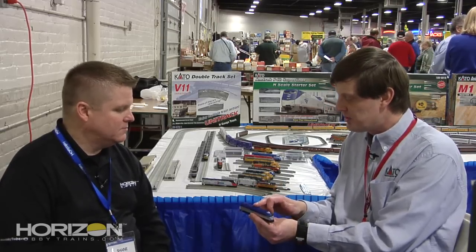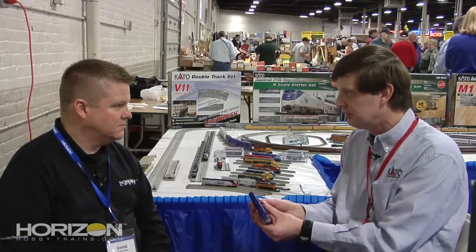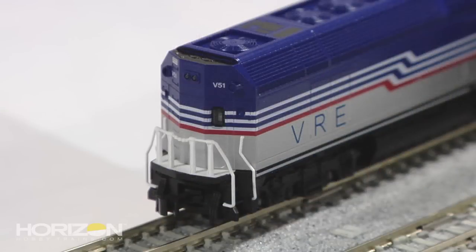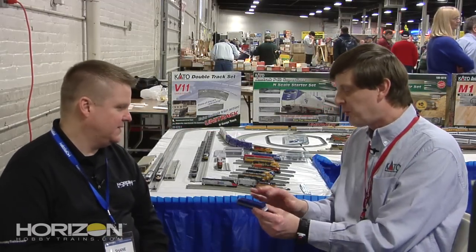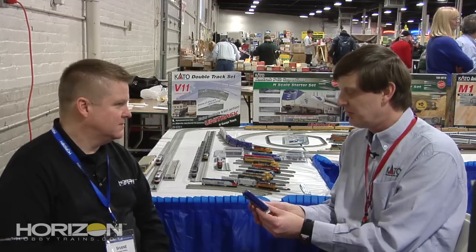We have represented this with the appropriate exhaust and fan arrangement on the locomotive, and also VRE-spec rear door and light configuration on the backside. So the shell is all new tooling for the VRE version. The overall profile looks like the METRA, but in the details it is different, specific for the VRE.